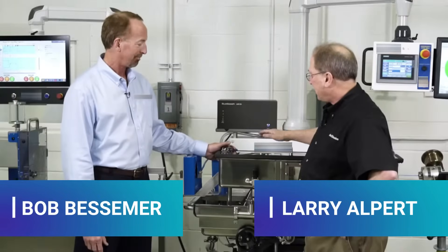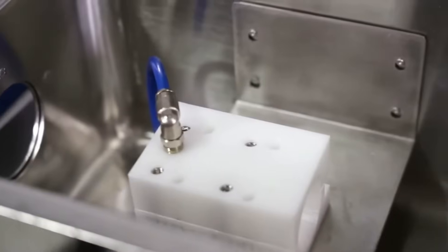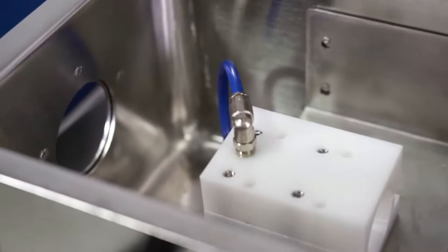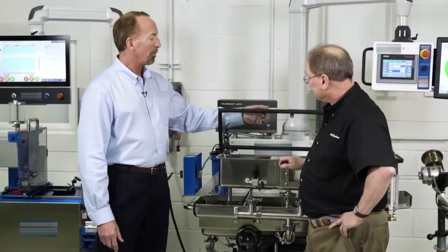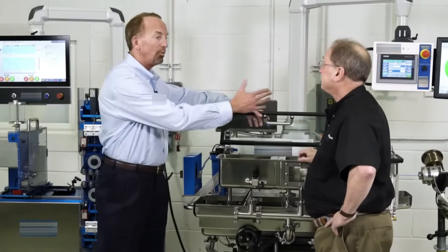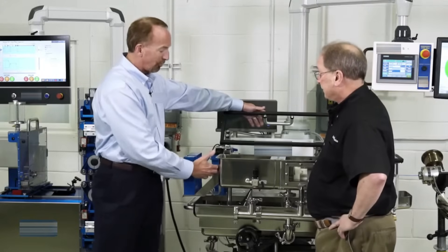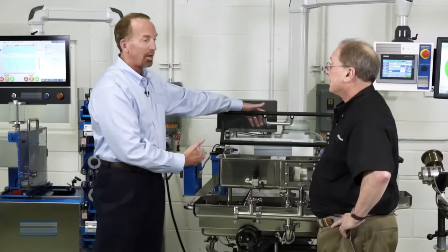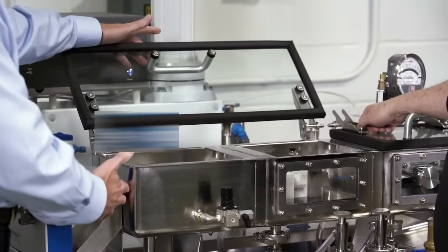So Bob, I see that integrated into this vacuum tank is an air wipe chamber. From my understanding, it's also standard on your open tanks, not just your vacuum tank. Can you kind of explain that to me? So many people with an open water tank have no lid on it at all and thus will mount the air wipe after the tank. And the problem is you get a lot of excessive noise in a clean room and you also have the watering issue.